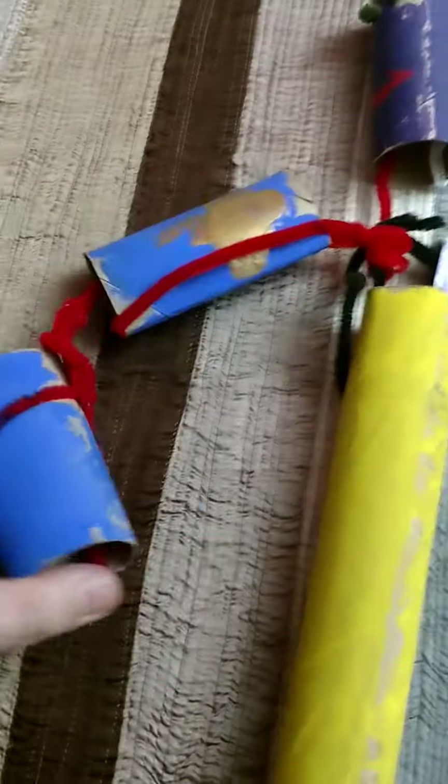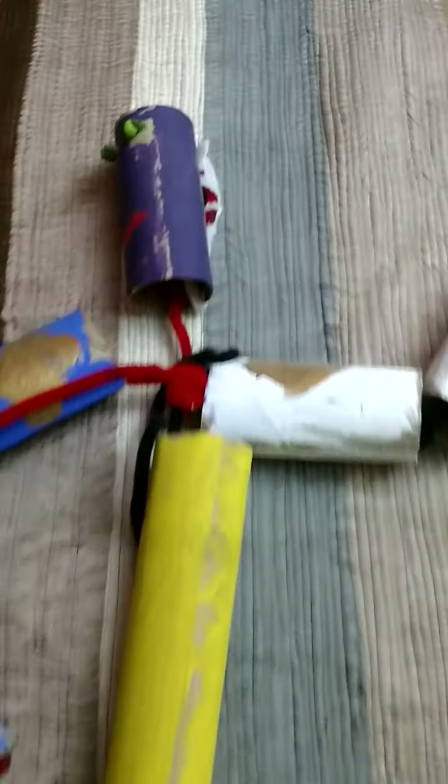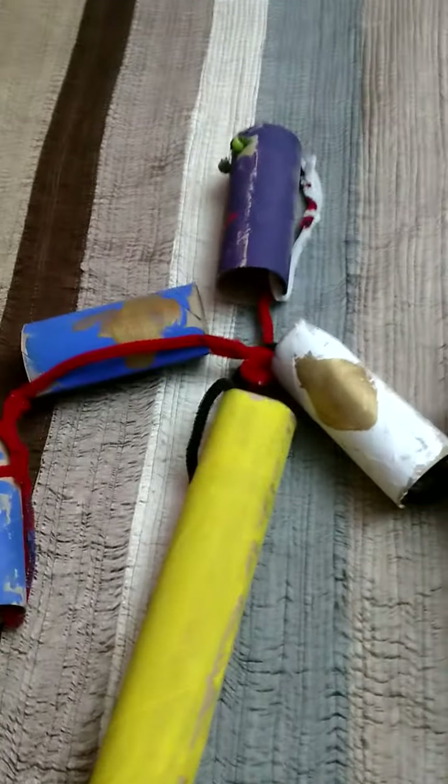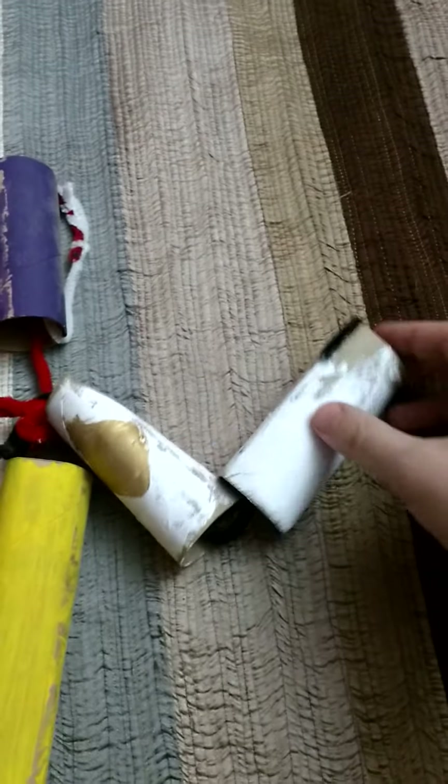In this case, this one doesn't have any mechanisms inside it yet. It has been decorated by my son, who found the gold paint. Inside, let's say you wanted to move this arm up and down — you would use some kind of lever mechanism.